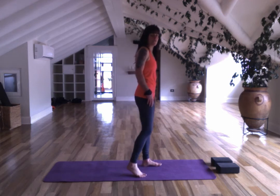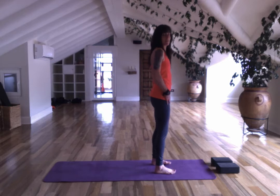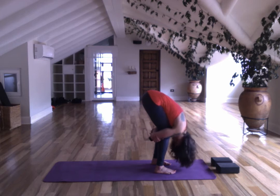We'll start in a forward fold, feet that we can skip with, but you can make it wider and bend your knees. Hold your elbow behind the knees. Relax down.